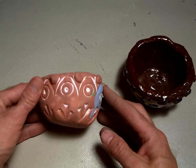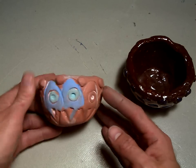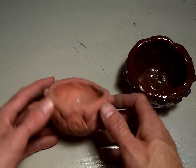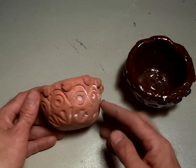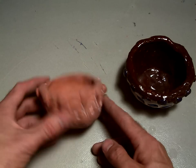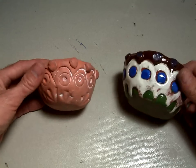Here's one that has not been glazed — it's been fired once and it's called Bisque Fired. You can see it's got this reddish, orangish color. It's got patterns pushed into it and little pieces of clay added on for texture. These are two different examples of pinch pots.